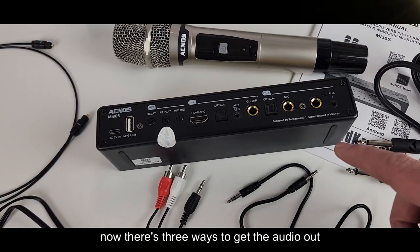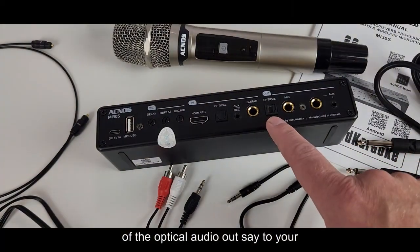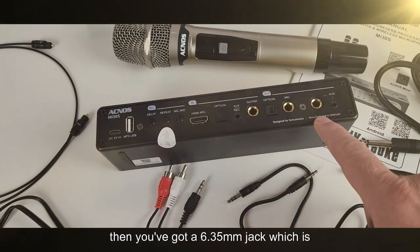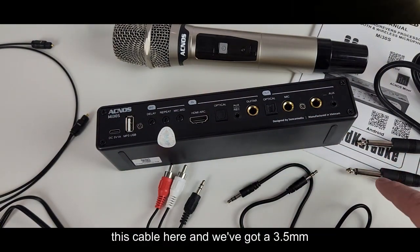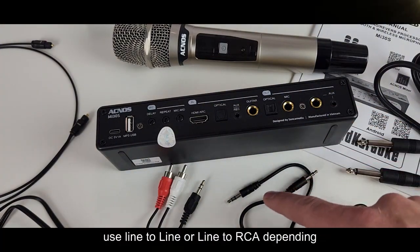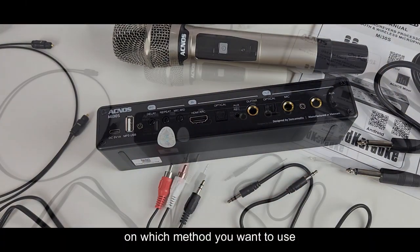There are three ways to get the audio out of the mixer. You've got optical audio out — say to your soundbar — then a 6.35mm jack, which is this cable here, and a 3.5mm auxiliary out as well, so you can use either line to line or line to RCA depending on which method you want to use.